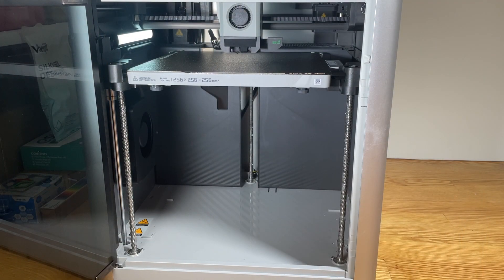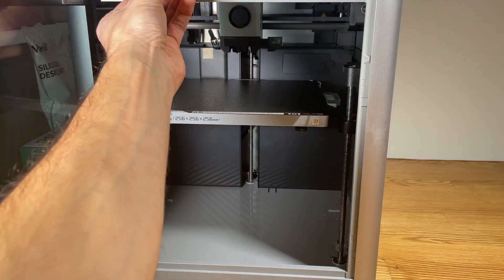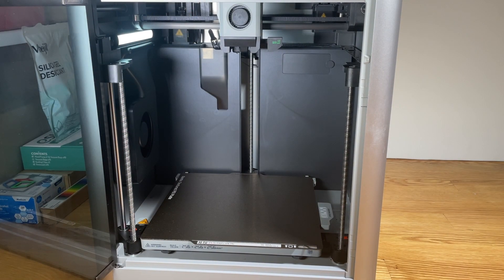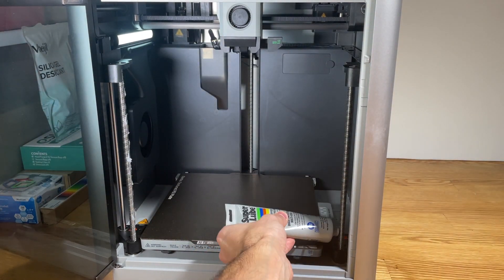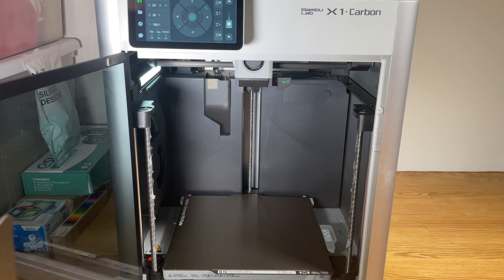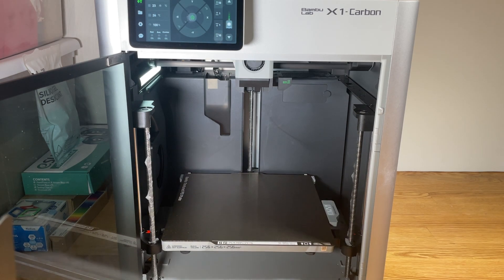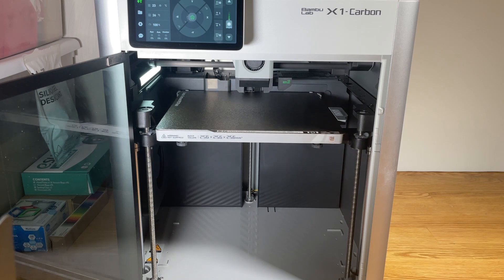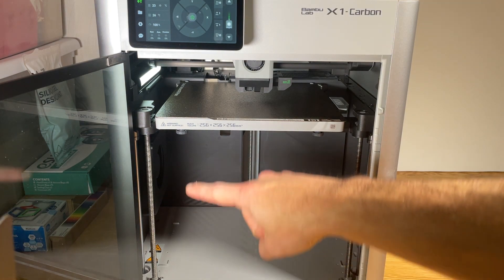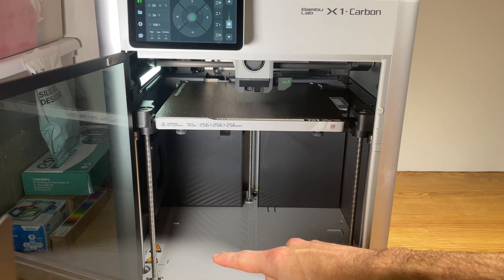Now that we have the grease applied to the threads, I'm going to move the bed downwards. While it's moving downwards it's going to help distribute and spread the grease into the threads. Now that it's in the lower position I'm going to apply a little bit more grease. Once the bed is back up to the top position, we want to clean off any extra grease that's collected at the tops and bottoms of the lead screws as it's moved up and down.